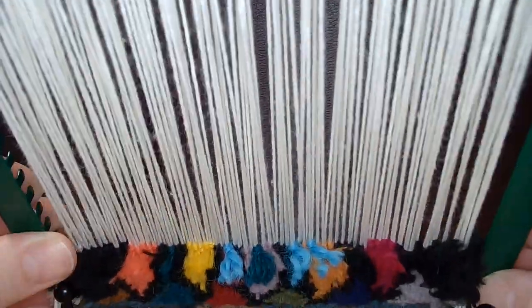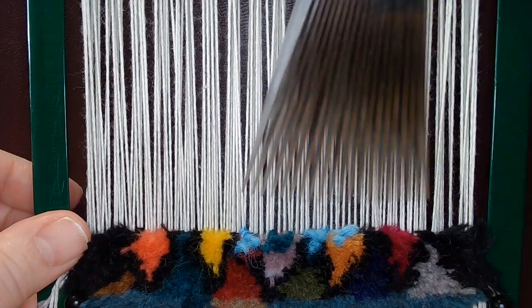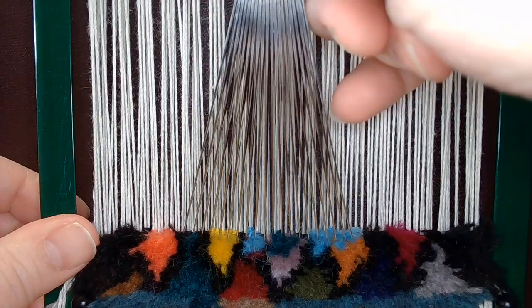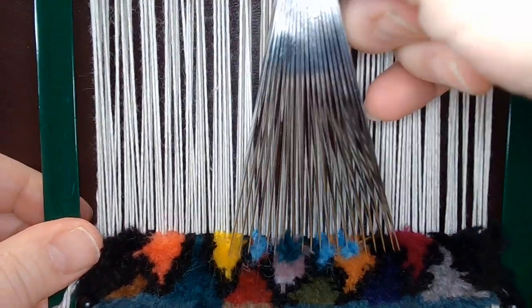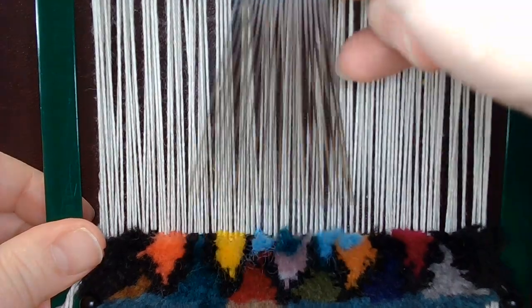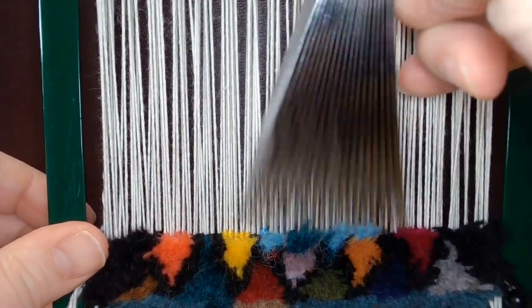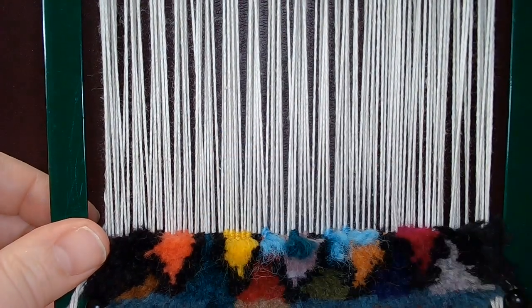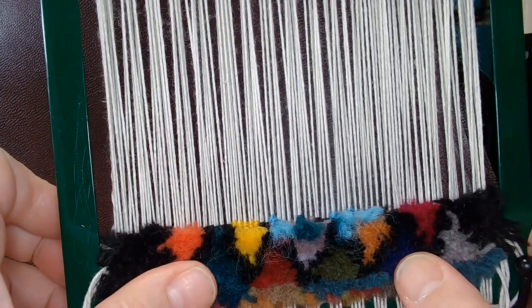That is generally speaking how you do it. If you want these fibers kind of standing more straight up and fluffed, you can use this same beater bar — or beater wand, I don't know what to call it — to kind of comb it out a little bit. And that, in a nutshell, is how I will be making this rug.